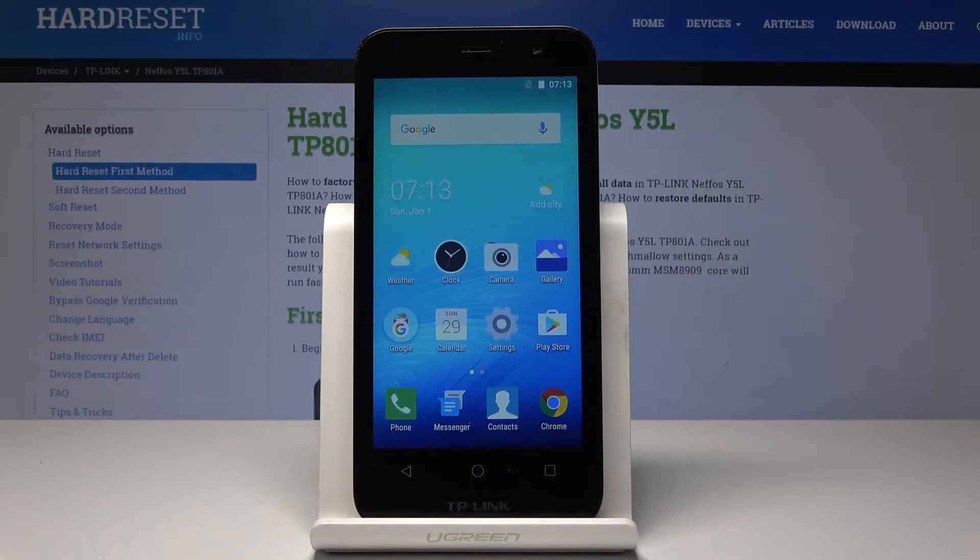Welcome in. This phone is a Tepperlink MIFOS Y5L and I'll show you how to enable the safe mode option on the device.